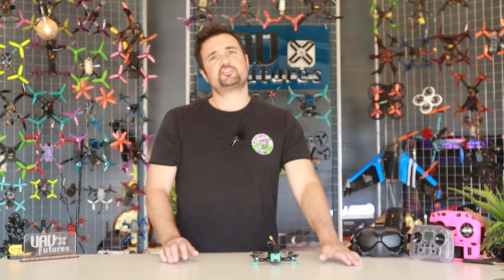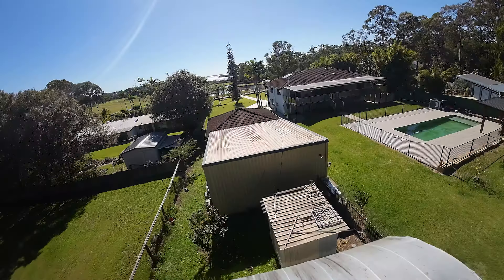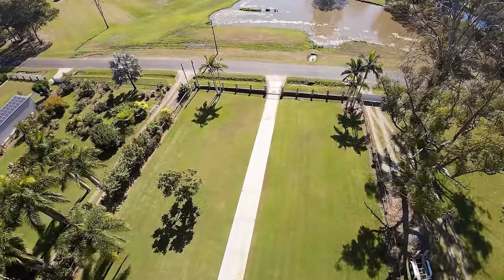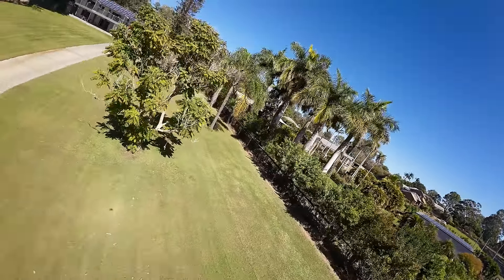This might very well be the greatest DJI drone ever created. G'day, Stu here from UAV Futures, and if you're into DJI, you're into FPV, boy oh boy, do I have something special for you. What we have right here is an absolute powerhouse beast, and let it be known: normally DJI is not my favorite type of drone to fly with, but this bad boy is definitely set to shake things up and bring an awful lot of fun to the hobby.